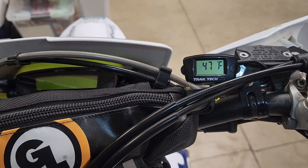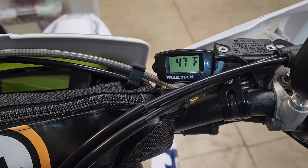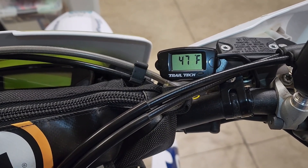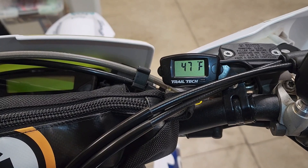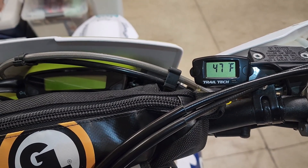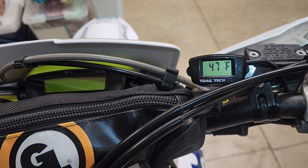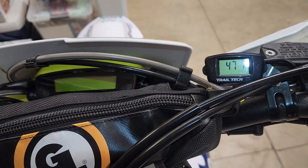It was a lot easier on my 300 because I didn't have all this other stuff on the bars, but I like it. Well worth it to know what your engine's doing — especially if you don't have a fan. For about $55 all in with a bracket, maybe $65 to $70, it's well worth it to know your engine temperature and help prevent engine failure.